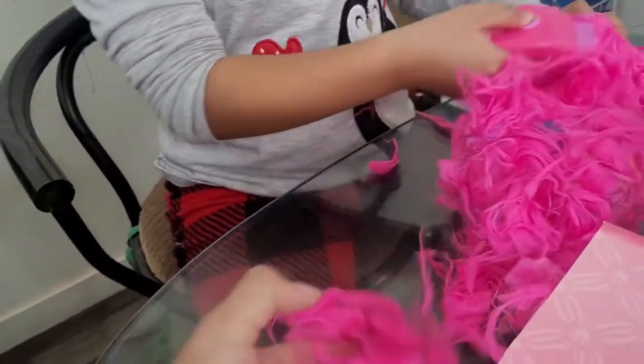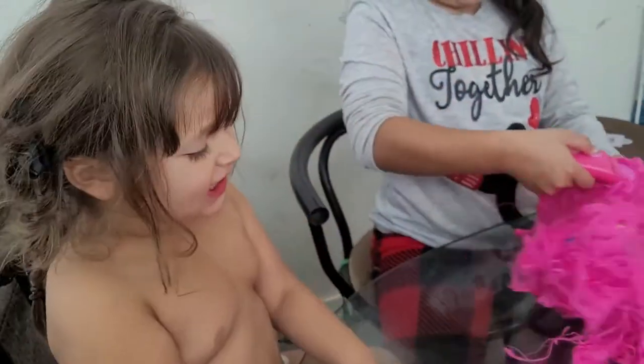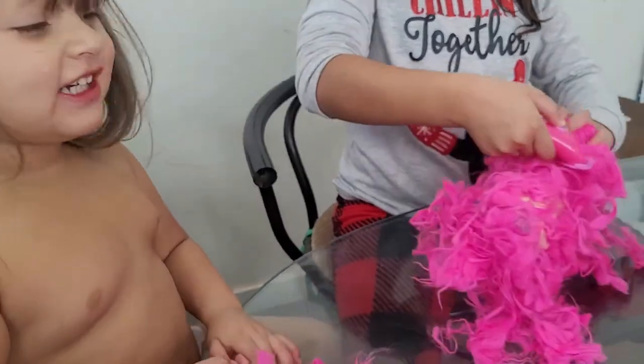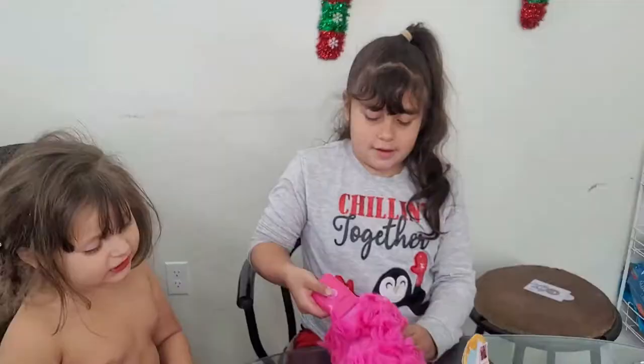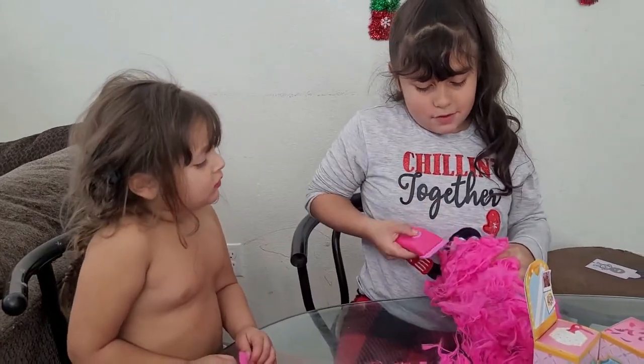Oh my goodness, it's coming off. Look at all this hair — and it's a Yorkie! It's a little Yorkie. Wow! It's got hair. It's cool. It's cute. Just look at it.